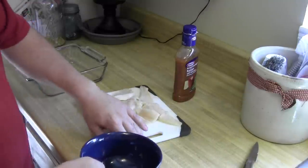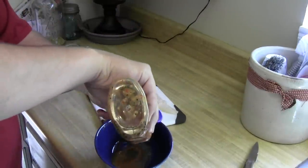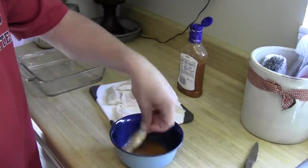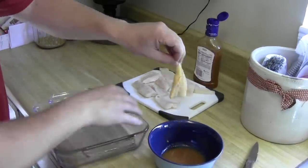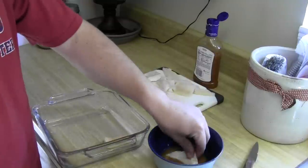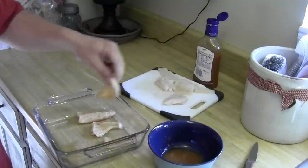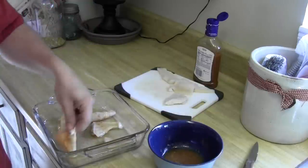The first thing I'm going to do is take a bowl and squirt a bunch of Italian dressing into it. Then I'm going to take each piece of catfish, put it in there, and make sure both sides are coated with Italian dressing, and then drop that into a casserole dish to bake it. We'll just repeat that process with each one. I don't need any other seasonings — all I need is the Italian dressing.